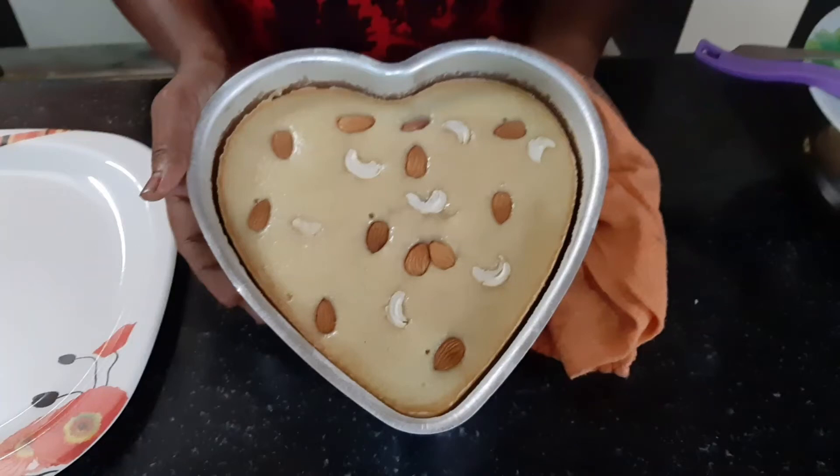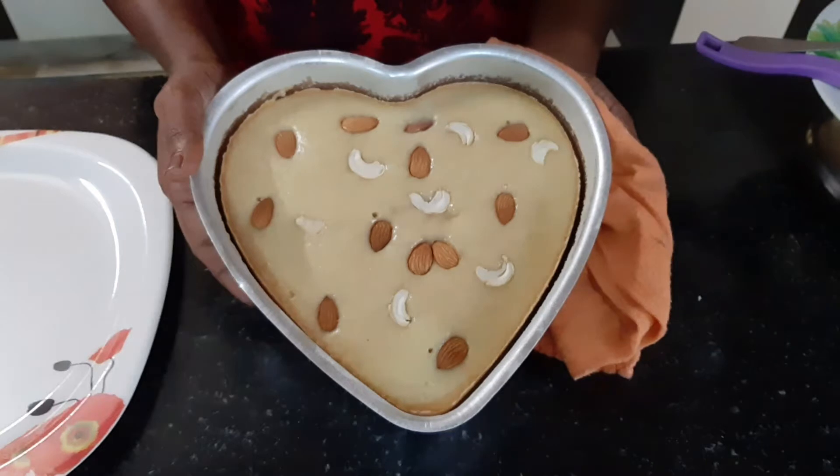Hi everyone! Welcome back to Neetha Specials! Friends, you are very good. I am very good. Friends, I am going to share a good recipe today.